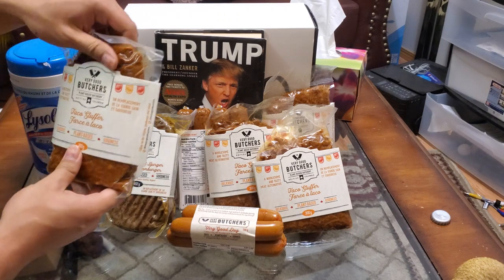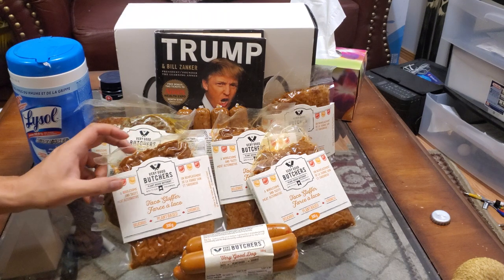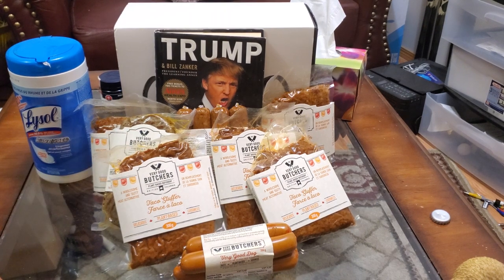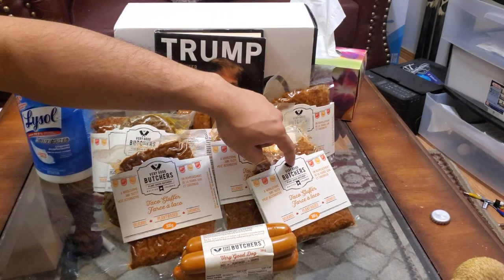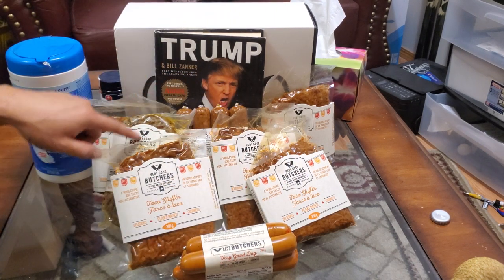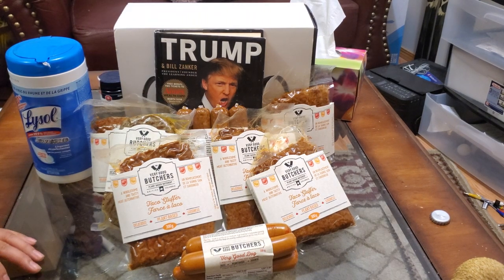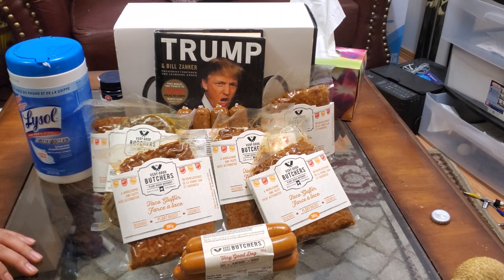Everything at Very Good Butchers besides the bacon — that's the only thing I haven't tried. How much did this cost me? I think like 70 bucks, because these are like $9 each, this one is like 8 bucks, these are 11, these are like 12. So like $60–$70. The turkey was expensive — I spent $40 on that turkey and it wasn't even that great, took me so long to cook, and a lot to clean up after.